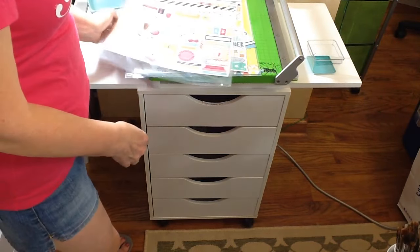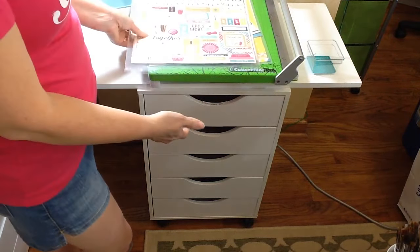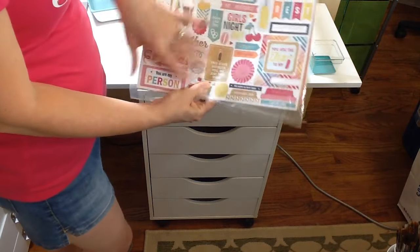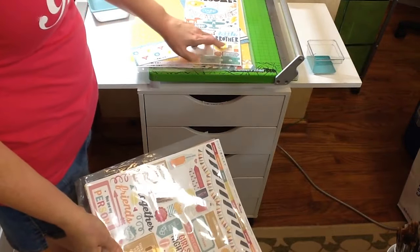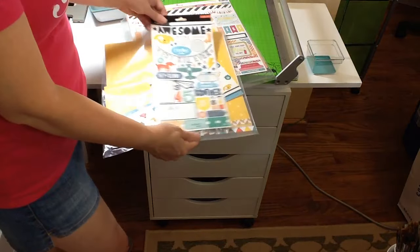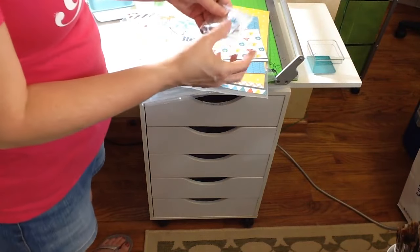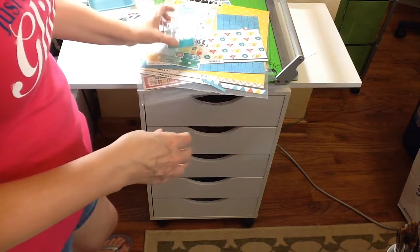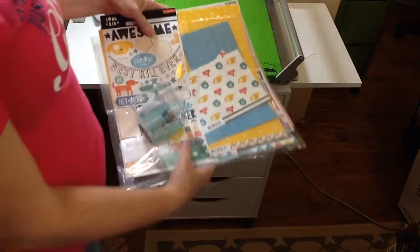Next up is the Double Shot Kit for September, which has two different collections. I'm going to do the same thing in the third drawer and put it by collection. The embellishments are a 12x12 sticker sheet for one and a 6x12 with one bag of small embellishments — sequins and things like that — for the other. I have a small container I'll just put those in and set on top in that drawer.